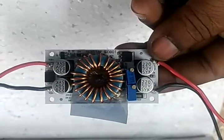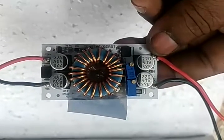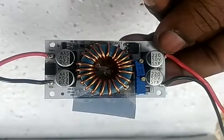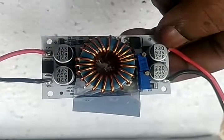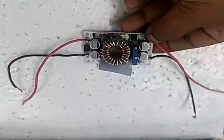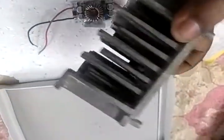I'm using it on a 12 volt system to boost it to 48 volts. I'll be using around 2 amps of current at 48 volts. This is the heatsink — from scrap.